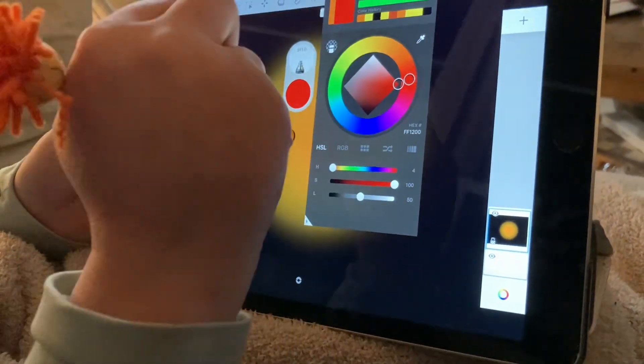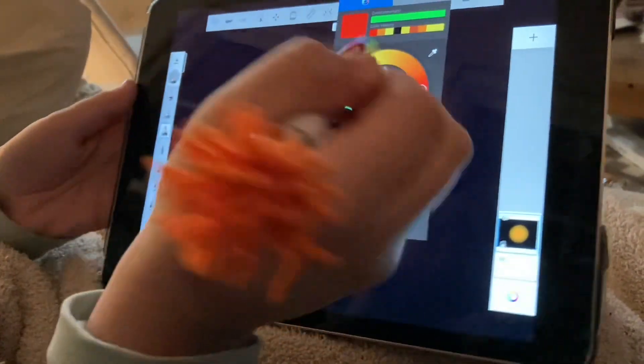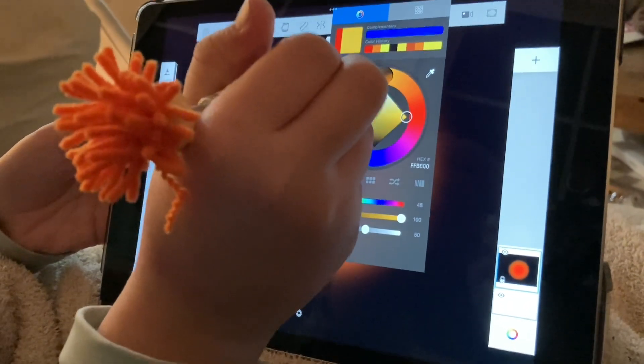If it still is not right — like this is obviously not right — you're going to go back to the yellow. Your yellow is going to be like your blender color, and you're going to blend that all together.